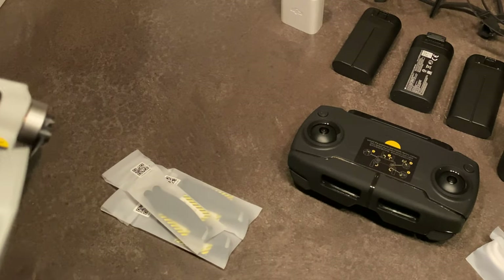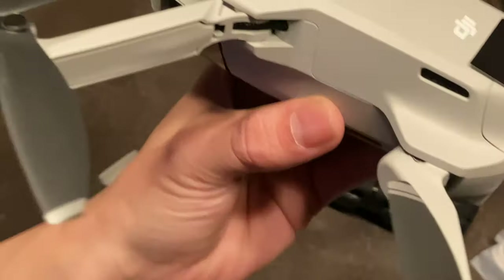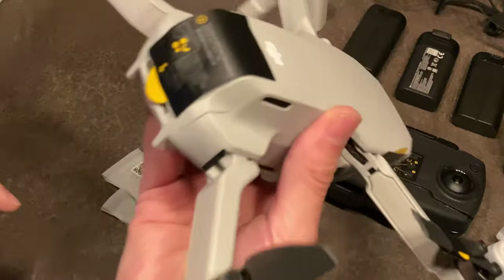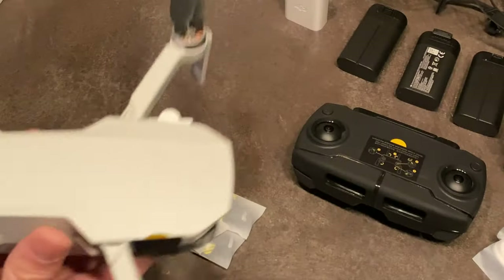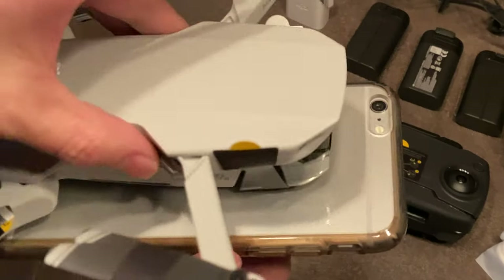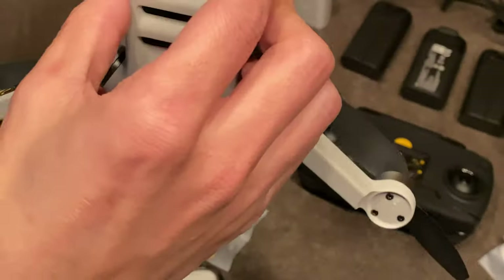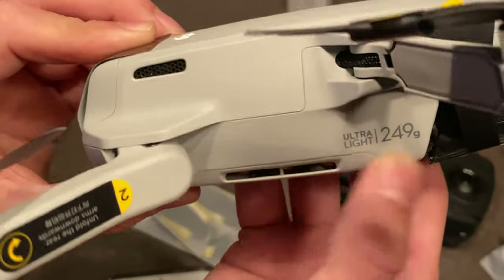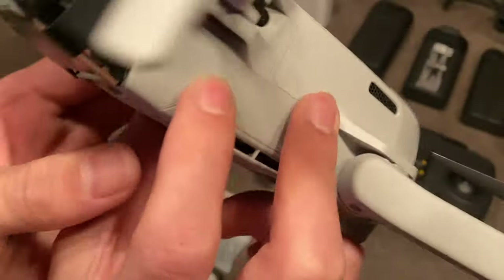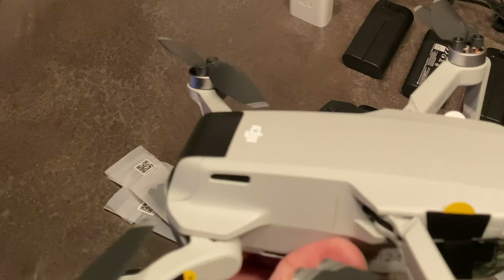It's hard to call technology cute sometimes, but man, this thing — look at it! I looked at the Spark but I didn't like it because it couldn't fold. But this is tiny — super tiny. Again, iPhone 6s Plus for comparison. I have small hands so it looks bigger than it really is. I love how they have it clearly stated — it's like their middle finger to the FAA, or being a bit snarky. I like the little gimbal holder too.